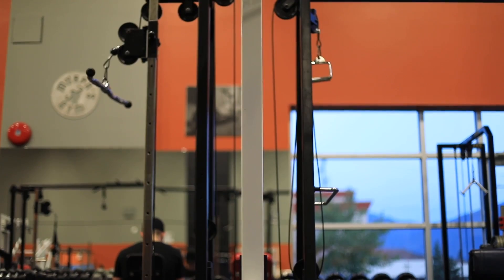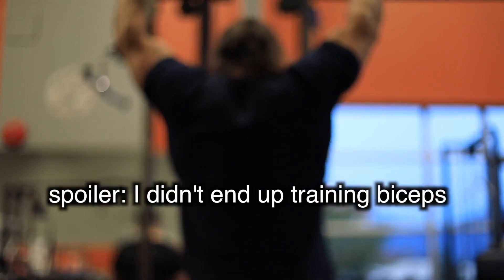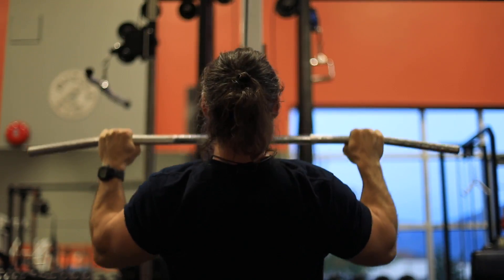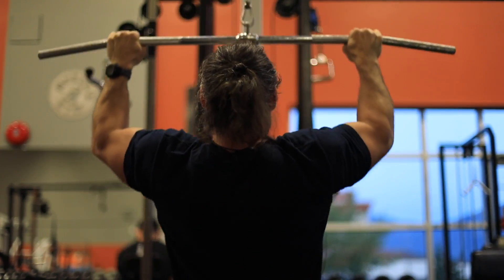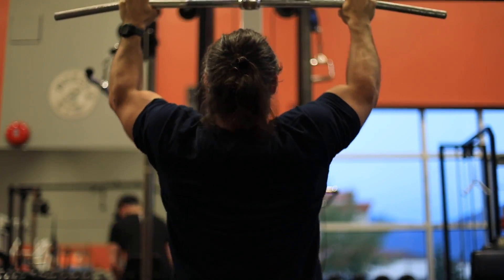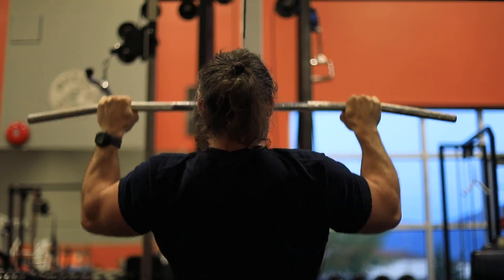I'm going to do one exercise per body part — heavy pulldowns, then biceps, then get something to eat. You're going to see the repercussion of not eating right causing me to burn out early. Eating regularly and keeping blood sugar stable throughout the day ensures your body is being fed what it needs as it needs it. Every time you let your blood sugar drop during the day, you've already siphoned off some of your workout energy.